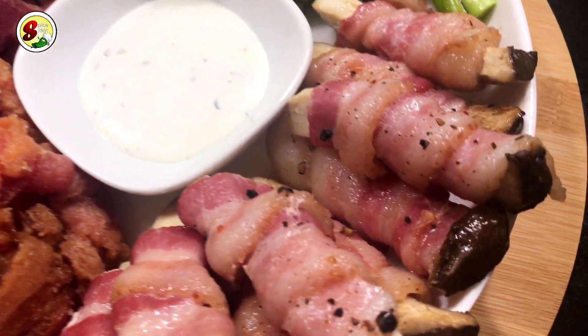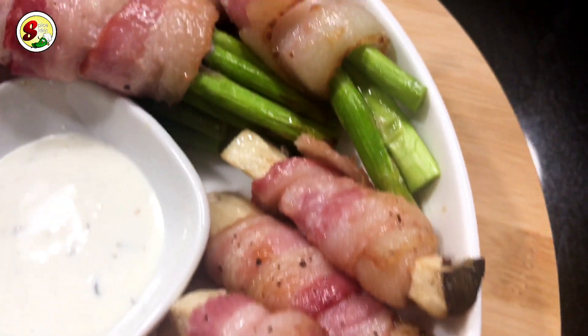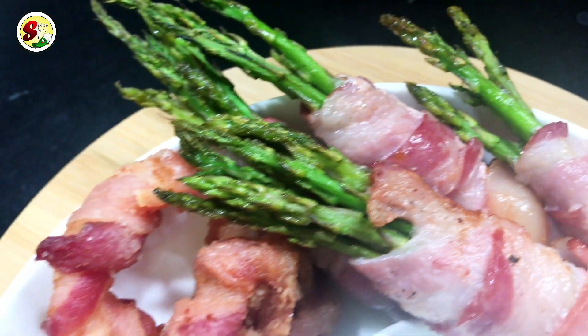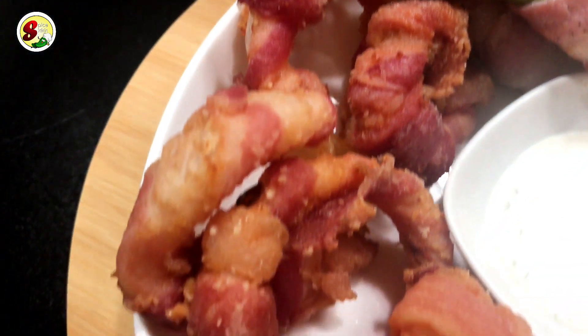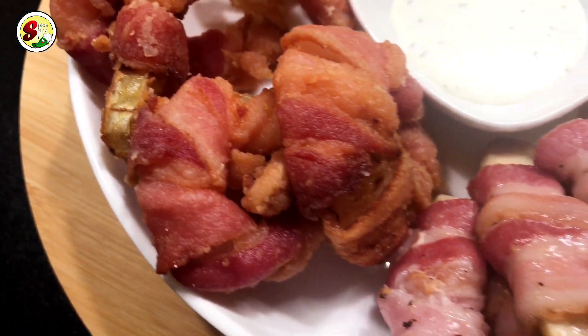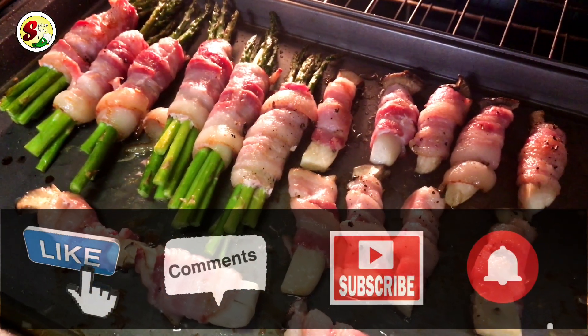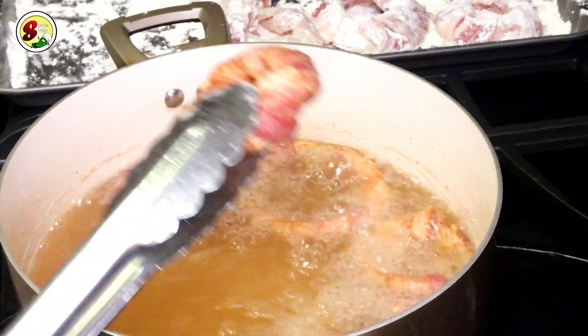Hi guys, welcome to my channel. I'm here to show you three-step recipes for cut, wrap, fry, and bake recipes with two ingredients — bacon-wrapped veggies: bacon-wrapped onions, asparagus, and oyster mushrooms. I hope you enjoy it, thank you.